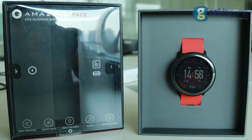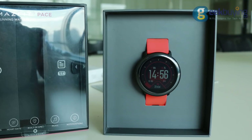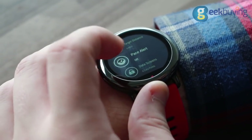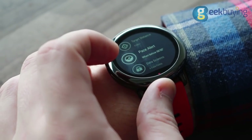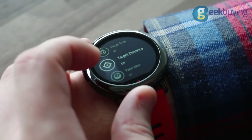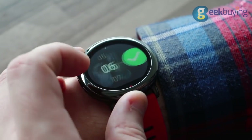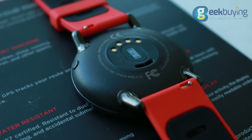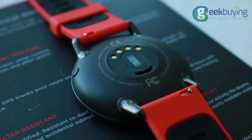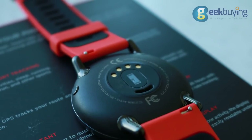In upcoming updates, biking and biking indoors modes that are already installed on the Chinese version will be added. In the settings, you will find some setups for non-professional training, such as alerts when heart rate is above a predetermined limit or a message that you are running slower than expected. You may also set up a time or distance after overcoming which Amazfit will send you a notification. After a certain exercise, you can see the statistics throughout the day. Also, a very convenient function that the Xiaomi Band 2 Lux and Amazfit share is constant heart rate monitoring that will work even if you are not using any sport mode at the time.